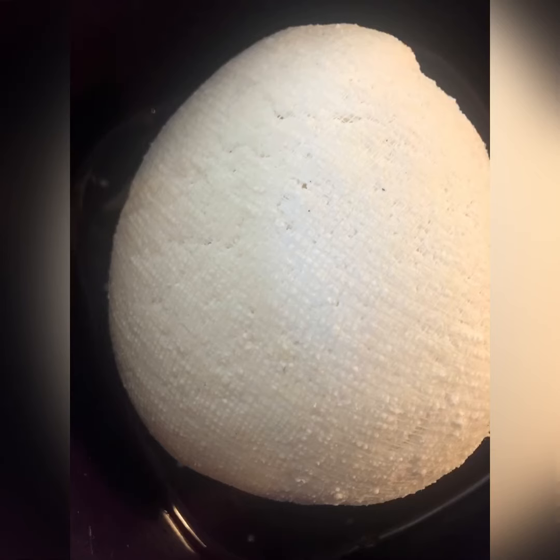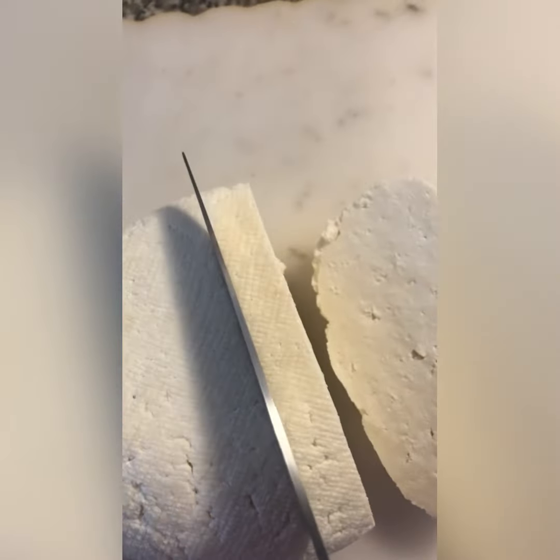Shape it as round. Then slice it and place it into water.